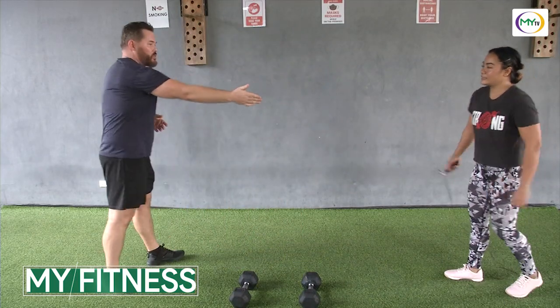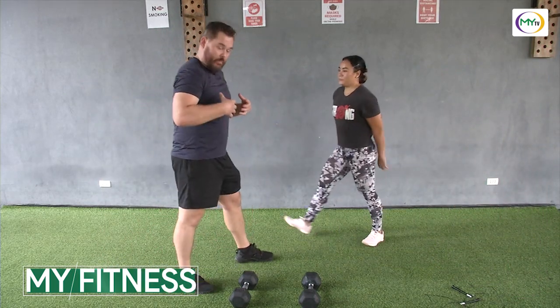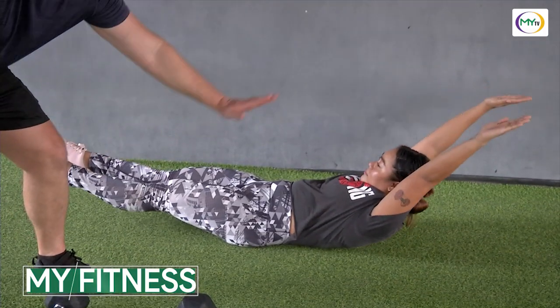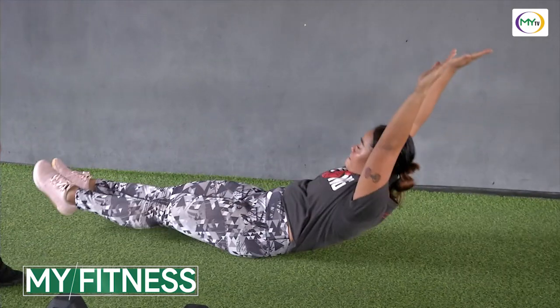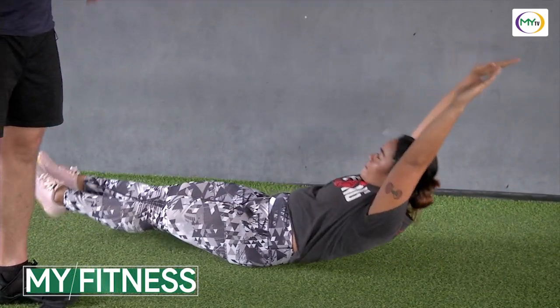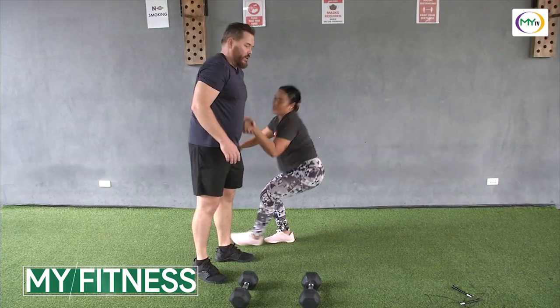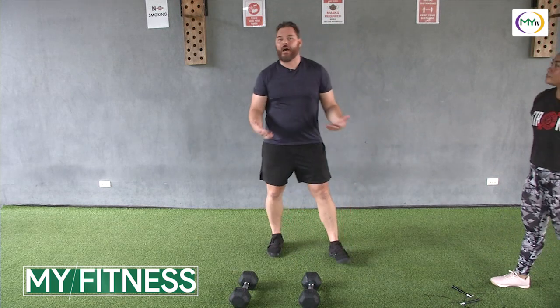We're also going to introduce a hollow rock. It's a very good core ab conditioning piece. You're going to stay hollow, kind of like a rocking chair or a boat, and you're going to rock. You're going to try to get your heels moving with that rigid motion — you have to really squeeze your core. So these three, you can use the dumbbells, the jump rope, or you can intermix however you feel.